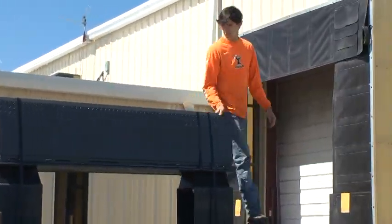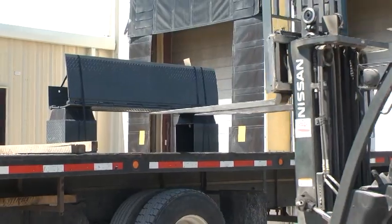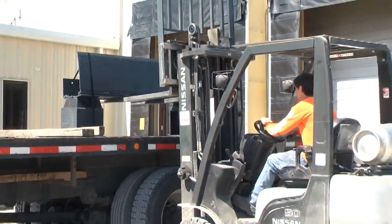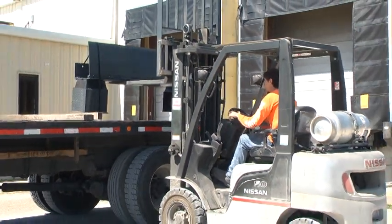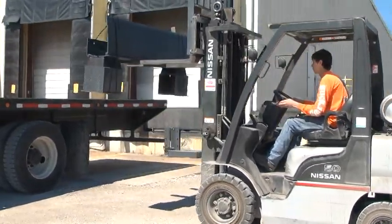Visually inspect the leveler for possible damage or missing parts immediately upon receipt of the unit. If damaged or missing parts are noted, have the carrier personnel sign the bill of lading as damaged or that parts are missing. If necessary, prepare a claim against the carrier.